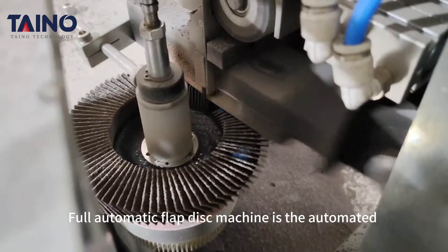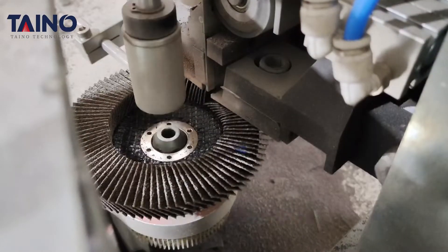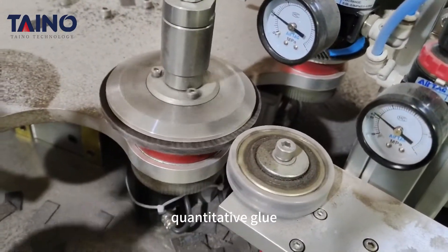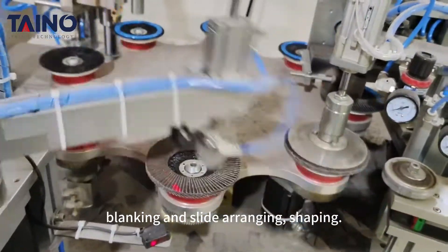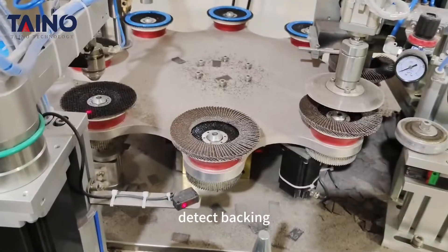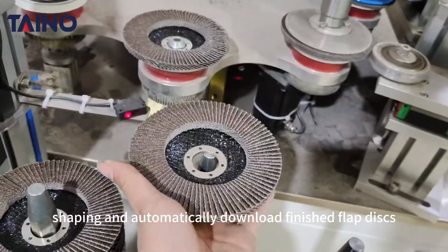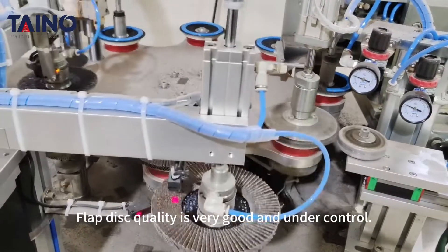The full automatic flap disc machine is automated equipment to produce flap discs. It can realize auto load backing pad, detection of backing pad, quantitative glue, blanking, slide ranging, and shaping. This machine can automatically upload backing, detect backing, quantitatively feed, perform flap cutting and setting, shaping, and automatically download finished flap discs with high automation. Flap disc quality is very good and under control.